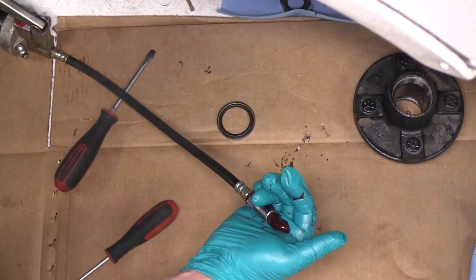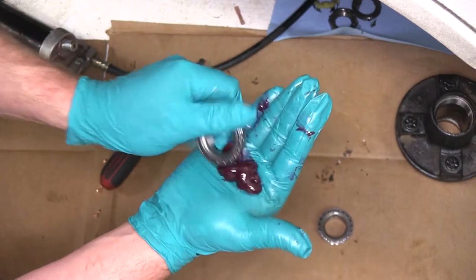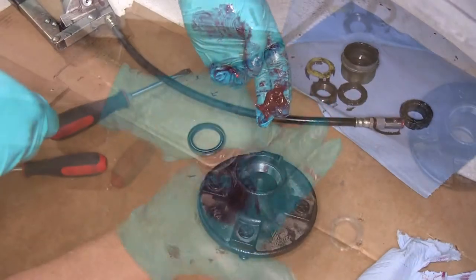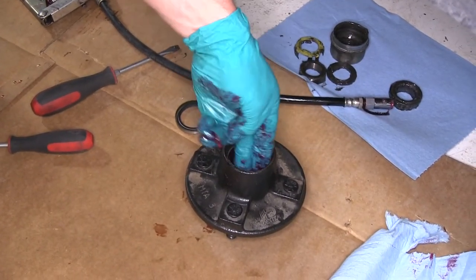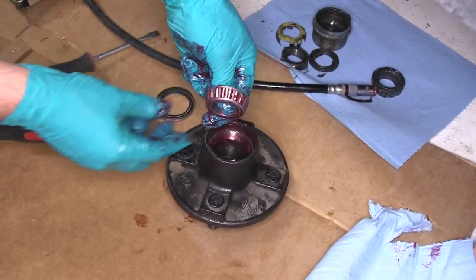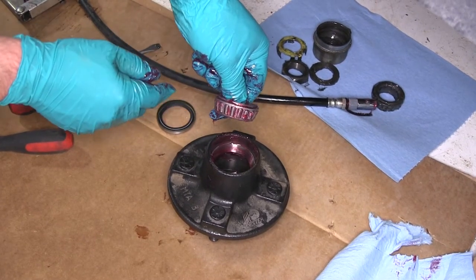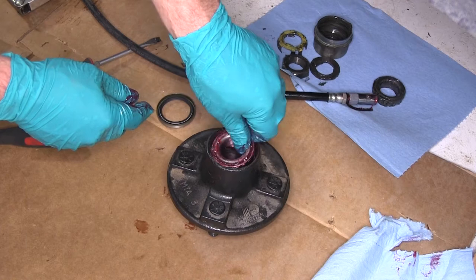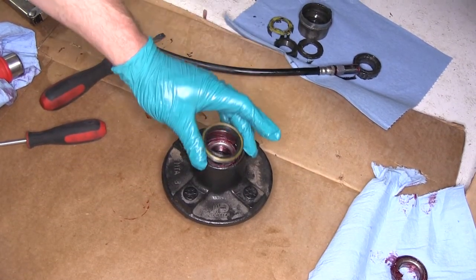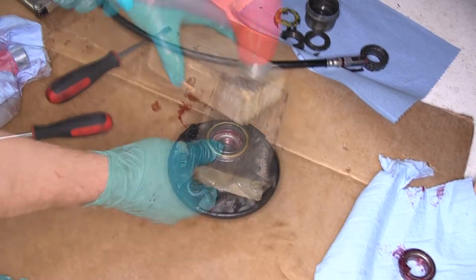Now we'll go ahead and pump a little bit of grease from our grease gun into the palm of our hand. Then we'll take our bearing and pack a little bit of grease into it. Next we're going to put just a little bit of grease here on the inner race on the backside of the hub. Then go ahead and take our bearing — you'll notice how it's tapered inward, so you want the bearing to match the angle on the race — and drop that into place. Next we'll take our bearing seal, set it into position, then use a block of wood to tap it down flush with the backside of the hub.